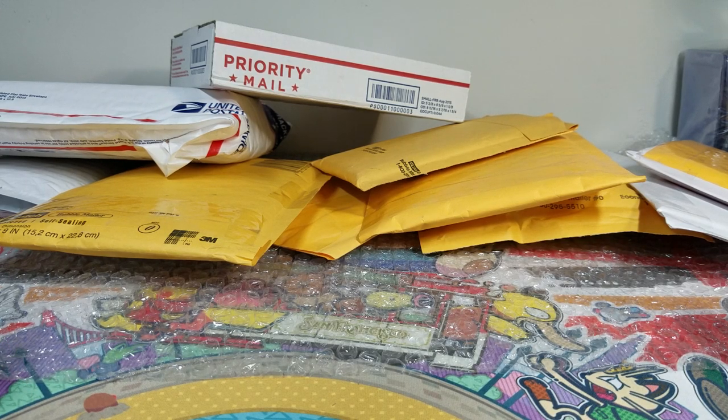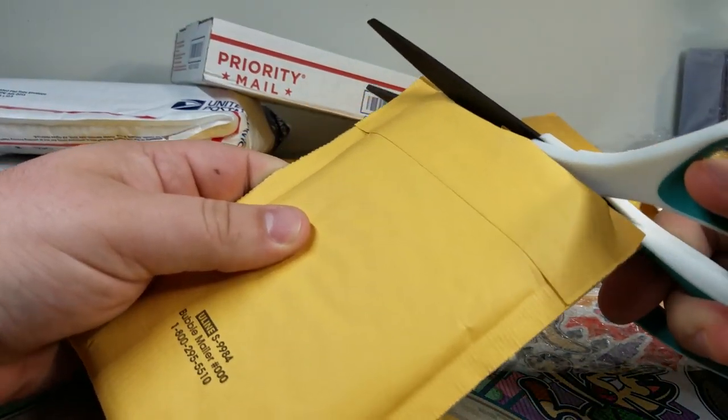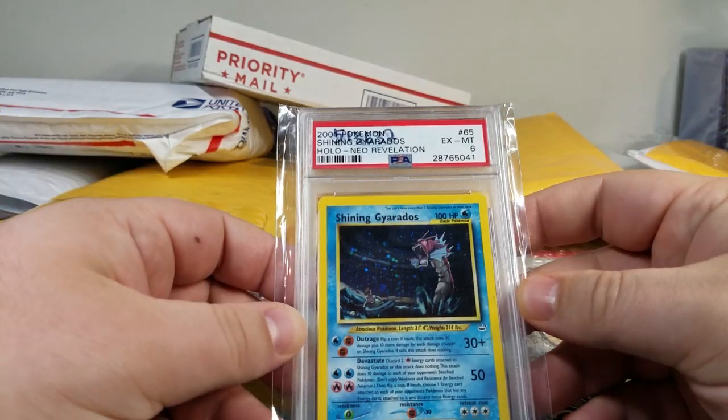Hey guys, Jimmy Pokemon here. We're doing the BCBM video where I take things that I normally just get in the mail, open them up on camera, hopefully tell you a story or two about it — why I bought it, maybe the price if I can remember it, and anything else.